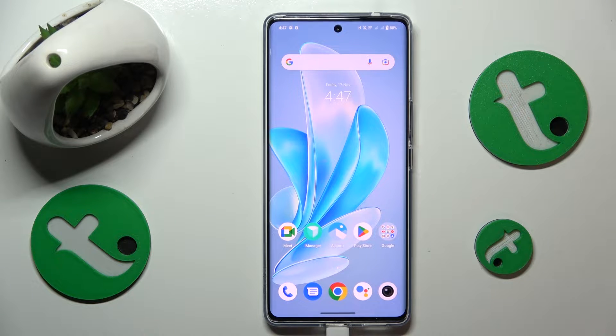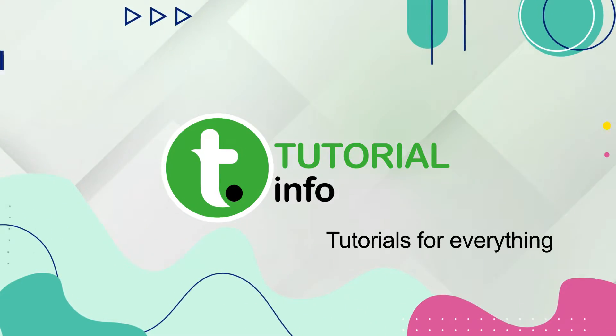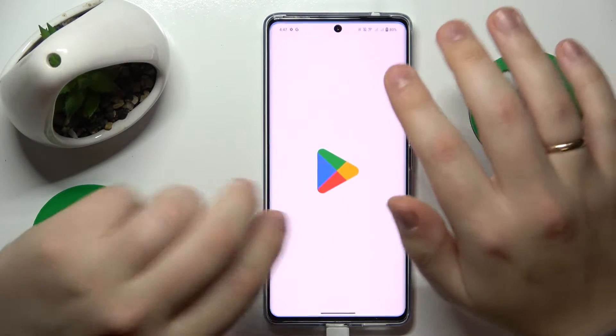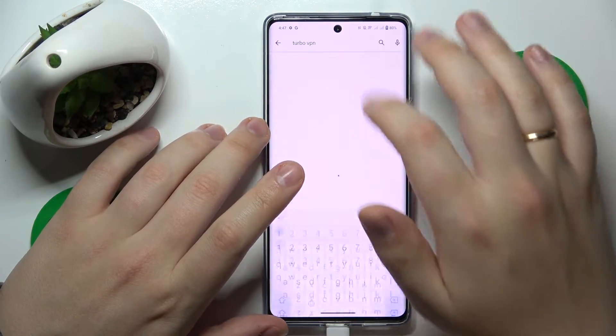This is Vivo V29 and today I'll show how you can set up the VPN connection on this interface. To start, you will need to open the Google Play Store and install the Turbo VPN app.